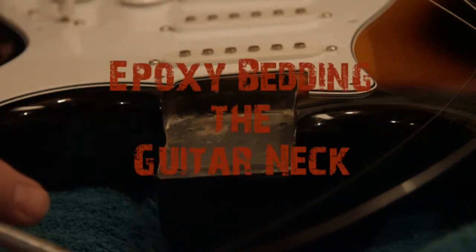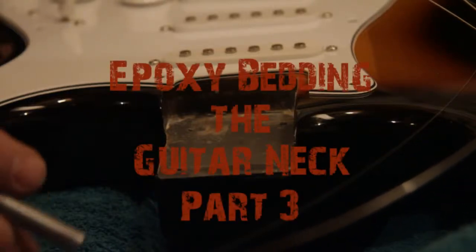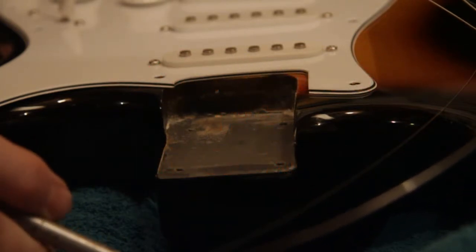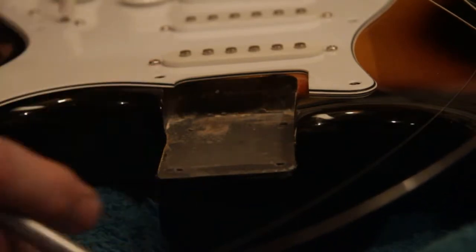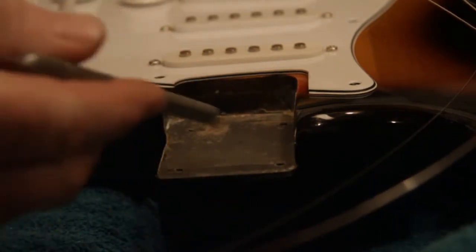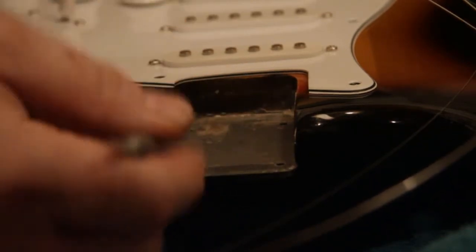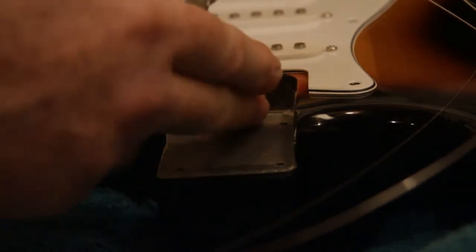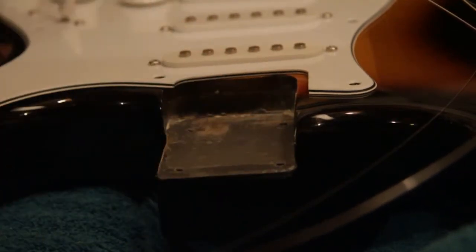The epoxy has had 24 hours to dry and we've removed the neck. I'll admit it was a little scary — it stuck a little and I had to pop it pretty hard with the palm of my hand to break the neck free. I was a little concerned that I might actually damage the guitar, but it worked. It came loose and what we have now is a very solid bed for the neck to lay in, a very solid connection between the neck and the body of the guitar.